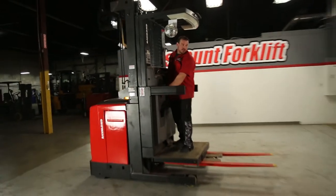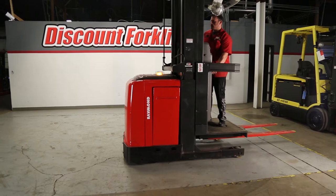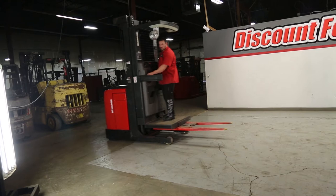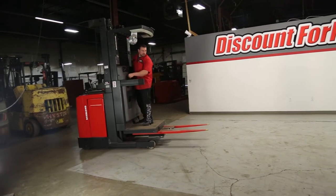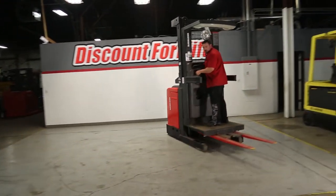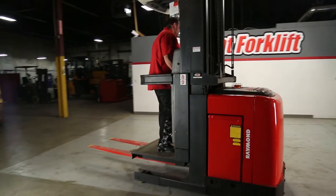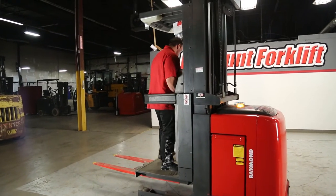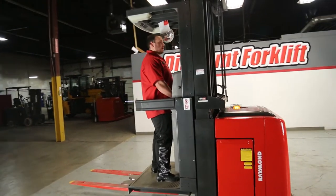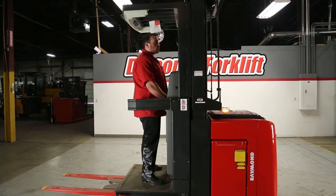And if I can move this backwards, as you can see — very easy to drive back and forth. If you don't brake, it automatically stops. Your foot has to be on the pedal at all times. Now I'm going to go ahead and raise this thing up to show you how high it goes.